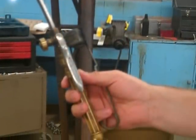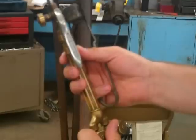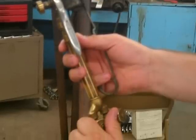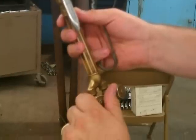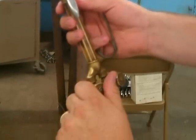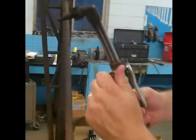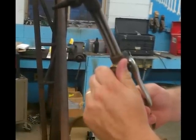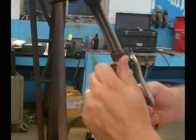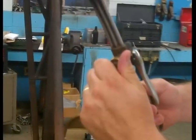After you have lit the torch and properly adjusted to a neutral flame, we're going to learn to shut down the torch. First, shut off the acetylene valve at the torch handle by turning it quickly clockwise until it stops. Turning off the acetylene will put out the flame, but we immediately must turn off the oxygen as well. The oxygen valve is located on the side of the torch handle — turn it clockwise until it no longer can turn.